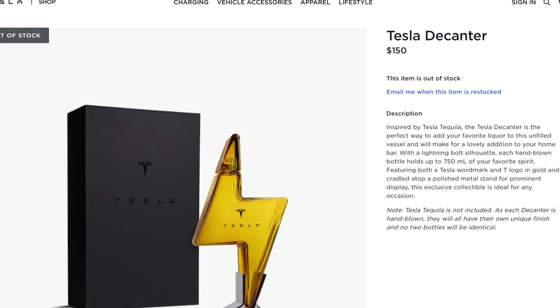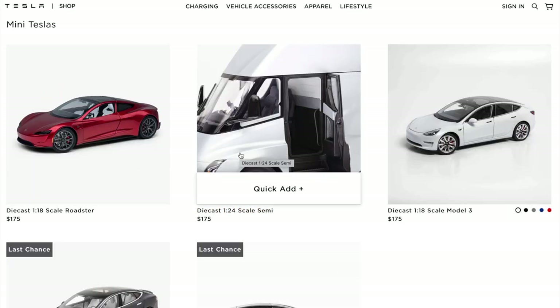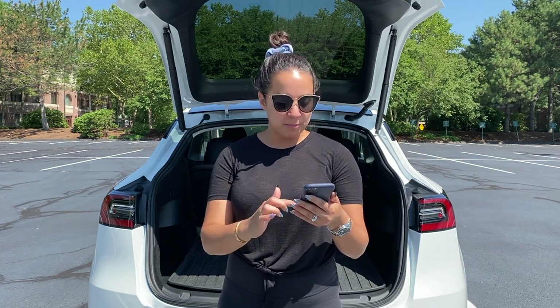So that's the Tesla decanter — $150 on tesla.com. Tesla is known for making these quirky gifts, and since that's sold out right now, there are some other fun things you can order that are available. They have some mini Teslas — I would love to get a mini Tesla Model Y but they haven't made one yet. They do have a 1/18th scale roadster, Model 3, Model S, and even the Tesla Semi. Those are some fun gifts if you have a Tesla fan you're shopping for, but popular things do sell out so keep an eye on tesla.com.